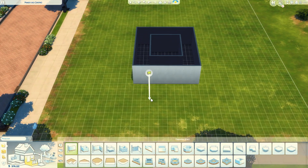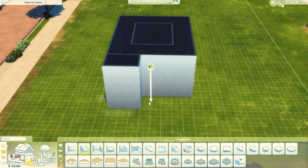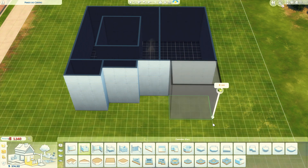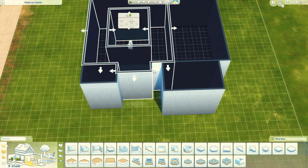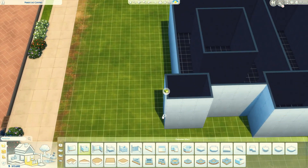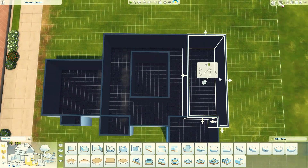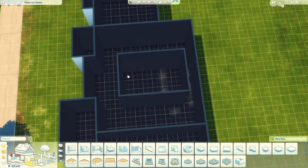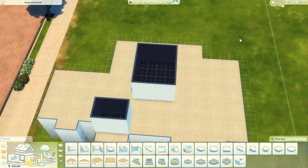Oi, bem-vindos a mais um vídeo de construção. Eu sou a Nina e hoje eu construí um oásis familiar, porque pra mim, se tem mais de um quarto, já é familiar. E essa casa vai ter quatro quartos, então não é só familiar, é muito familiar.